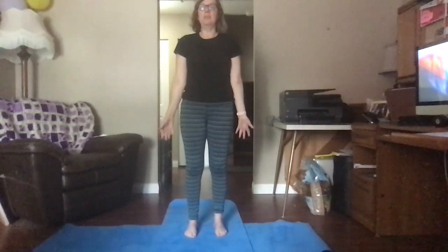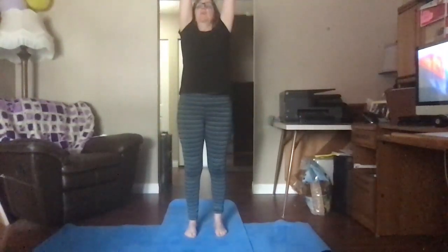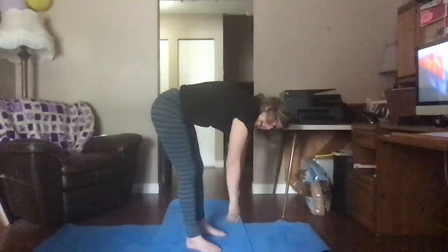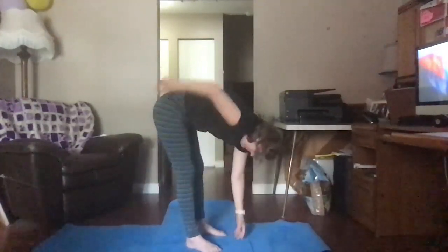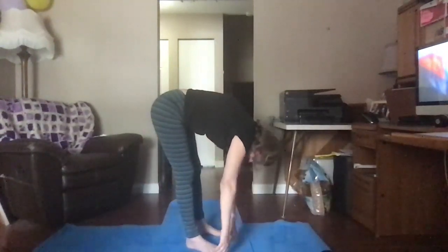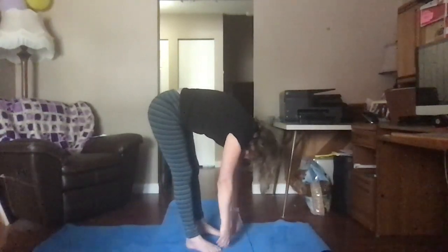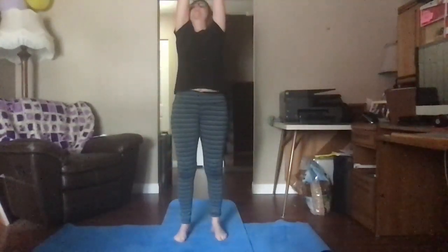Now we're going to do a different breath. We're going to breathe in and bend over into our forward fold. We're just going to hang like a gorilla, going from side to side, stretching our back and our spine. Feels really good on our spine. Let your head just dangle. Shake it from side to side. Then breathe in and reach out, and bring your hands to your heart.